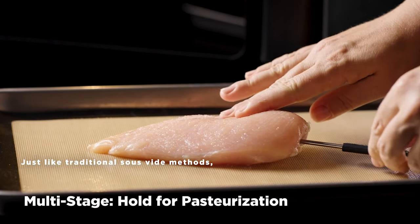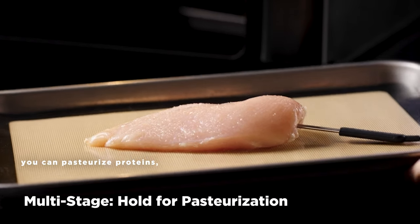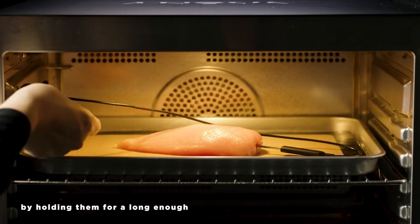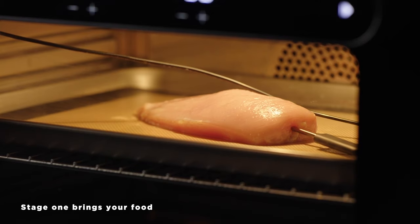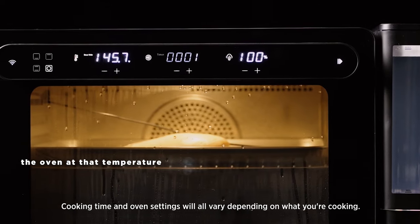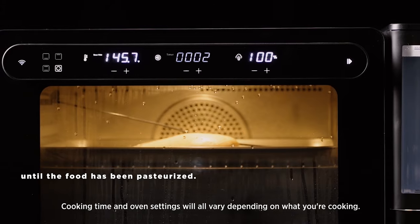Just like traditional sous-vide methods, you can pasteurize proteins, making them safe to eat by holding them for a long enough period of time at your desired temperature. Stage 1 brings your food to the internal doneness you'd like, and Stage 2 holds the oven at that temperature until the food has been pasteurized.